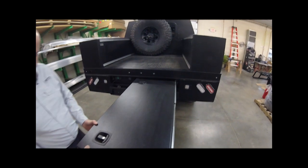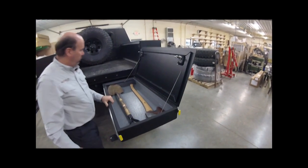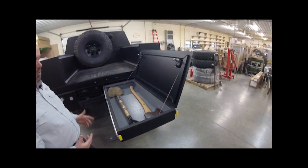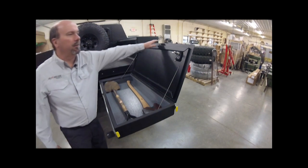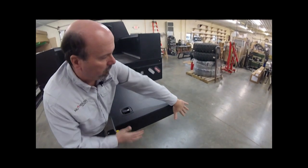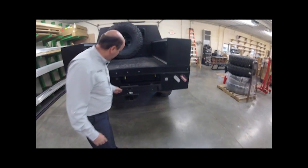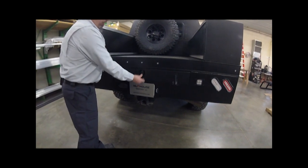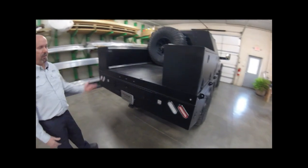We also incorporated a drawer here on full-extension 500-pound slides, with two compression latches. This can be used to store tools, work implements, or a firearm — it's a good secure lockable place. We have a soft urethane lining inside and a rubber seal all the way around, making it essentially a triple-lock door: locking compression latches, the slides lock in and out giving you a work table, and a padlock point as well. Nice secure, dry storage at the back of the truck in otherwise unused space.